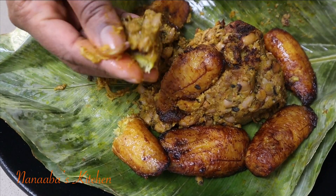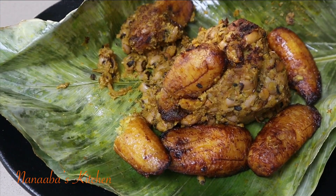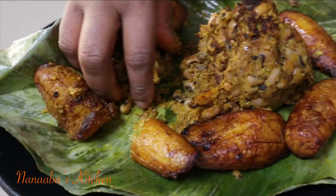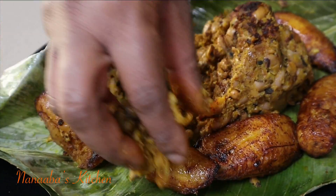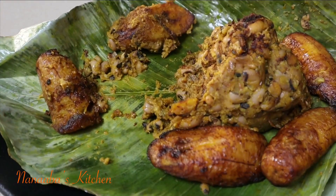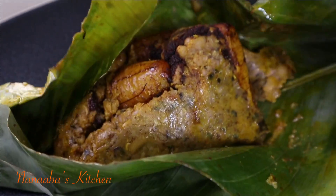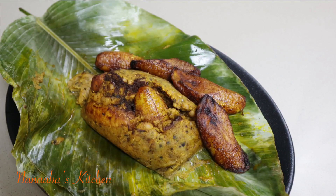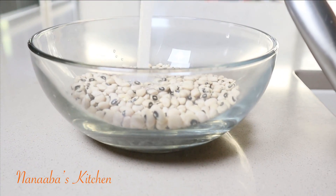Welcome to Nanaaba's Kitchen. Let's make Yor ke gari gobe, a Ghanaian street food with black-eyed beans, ripened plantain that have been fried, and zomi palm oil. Opening the parcel, the contents look so tempting and inviting. Let's learn how to put this together.